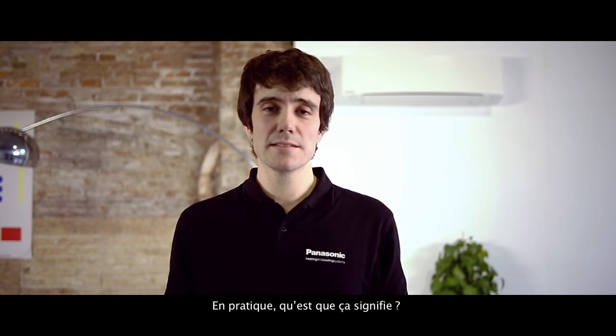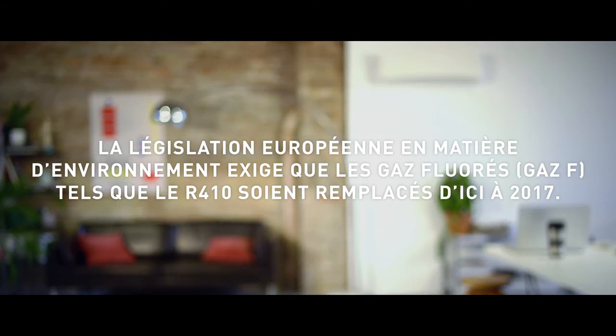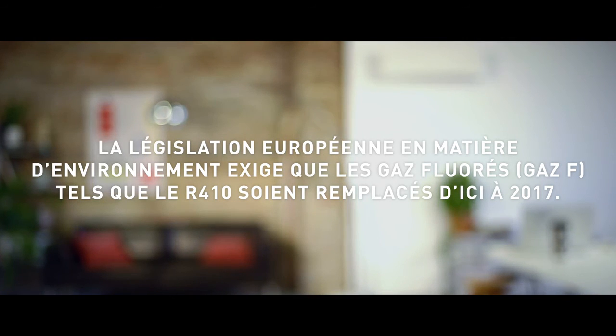So, what does that mean in practice? More well-being for the users and more respect for our planet. So, why wait? Panasonic.